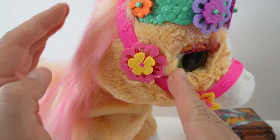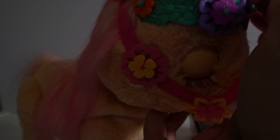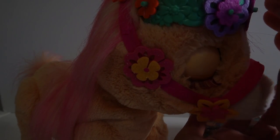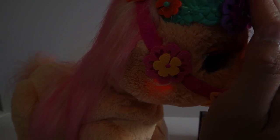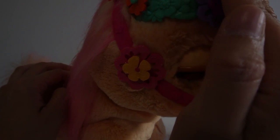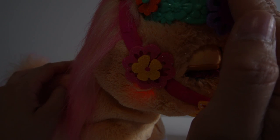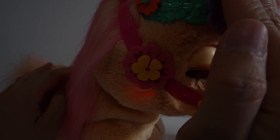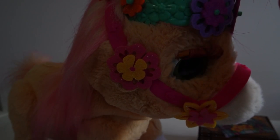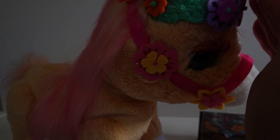Looking at the instructions it seems like her face actually glows. Her cheeks glow! Here's some nighttime sounds and her cheeks are glowing. Back to regular mode - we pet her nose and her cheeks glow.